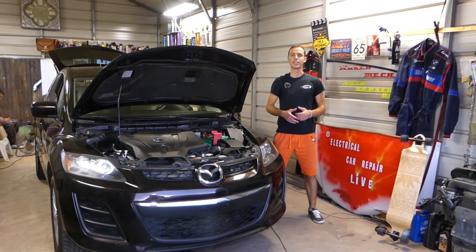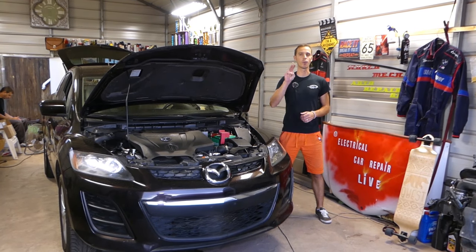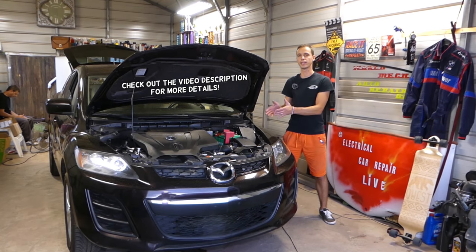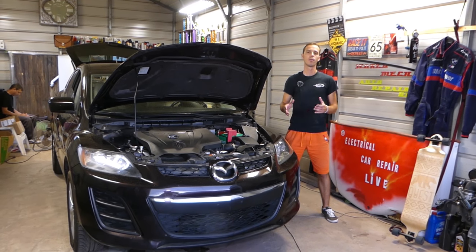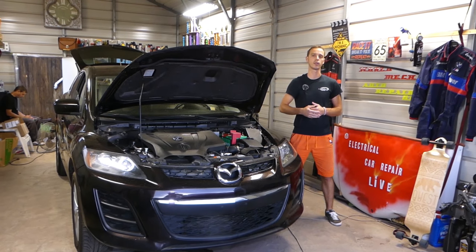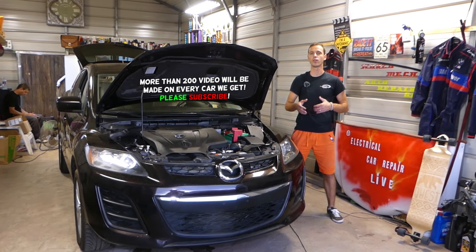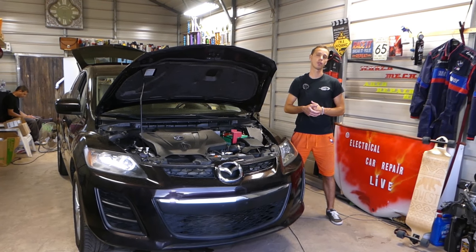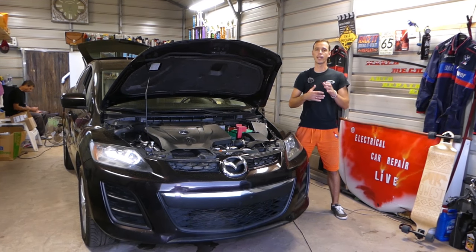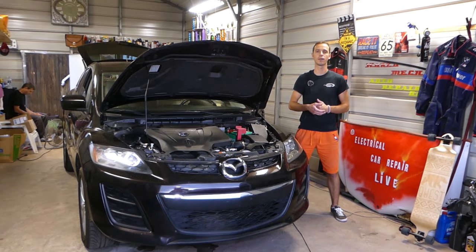Welcome back to Auto Repair Guys. In today's video, we're going to cover the top three reasons why your cruise control doesn't work. We'll be demonstrating on a Mazda, but it will work on any car. We'll show you how we're going to test some of them and how to determine if that's the case with yours. Cruise control is pretty convenient but it's a complicated system that works together with the traction control system and the brake system.